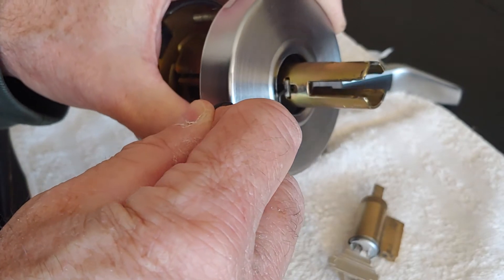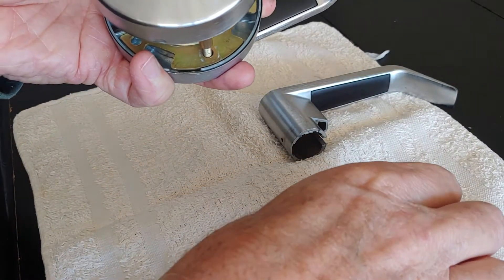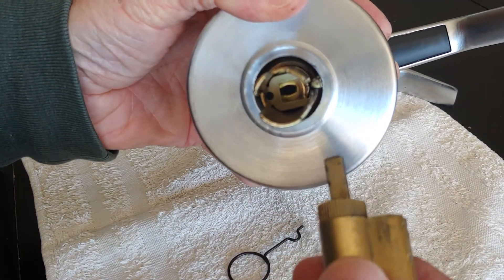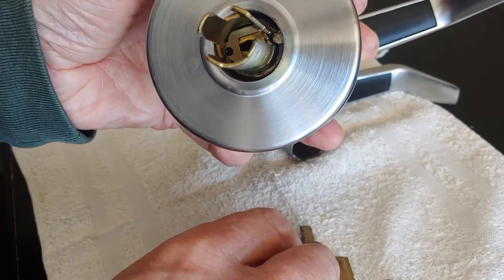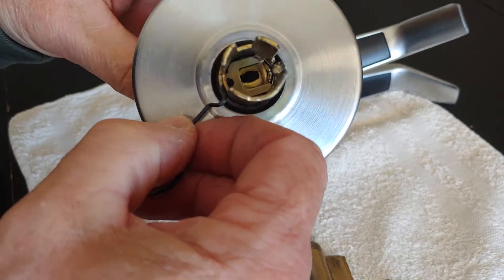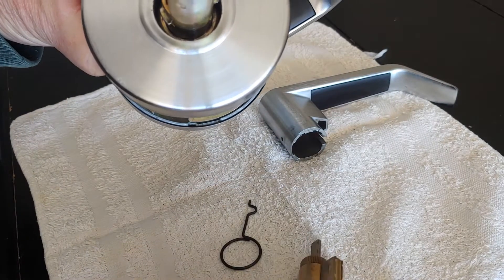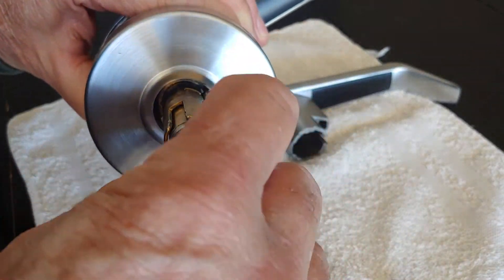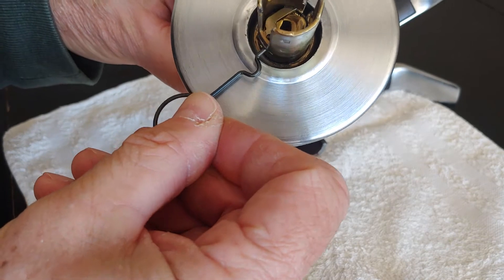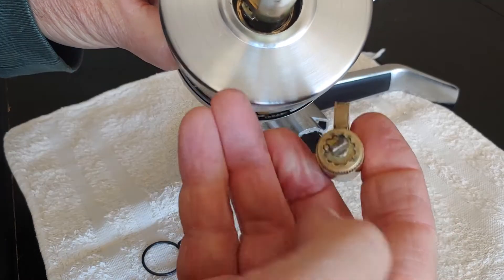Right here is this pin. That will not free because of this blade right here — as you can see in there, this blade prevents this mechanism from sliding in. It has to be turned with the key in order for the locking mechanism to not be stopped by this blade.